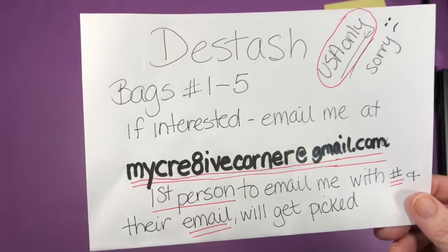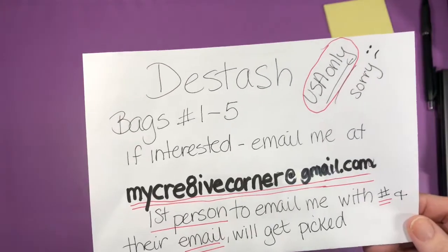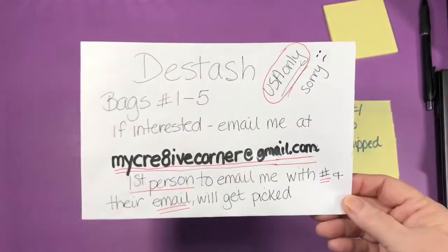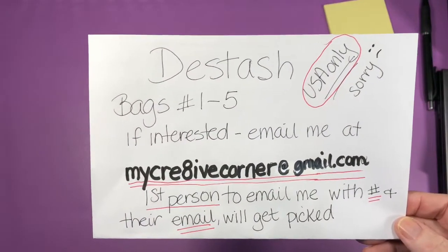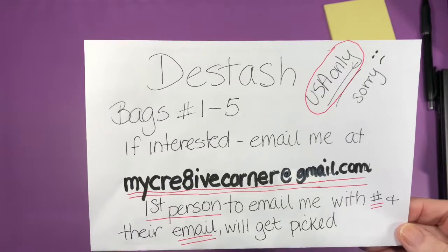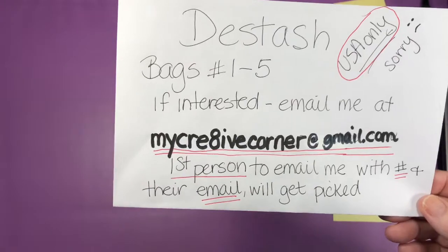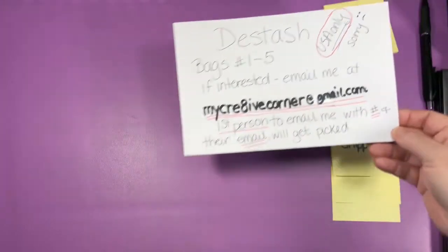The prices would probably go up because I would have to be paying fees and all that to the store. It is only open to USA residents please — I just can't do international at this time. So sorry about that. Just USA only.